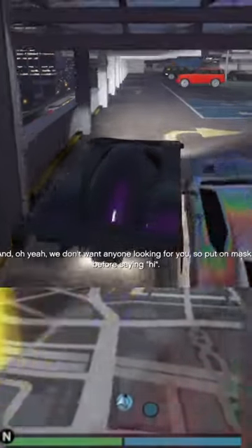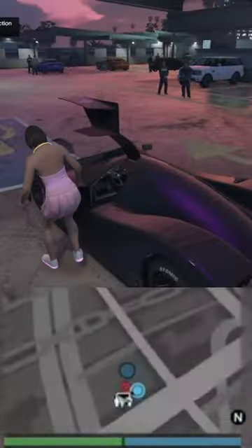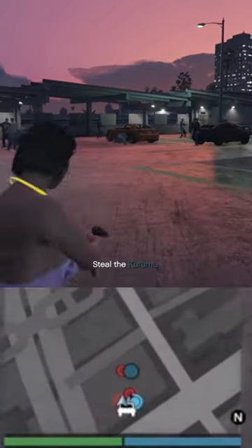A really fast way to get the Kuruma out of the parking lot is of course to use a ramp car. This can include, but not limited to, the S80RR, like in the video, the Tyrus, or the Vigilante.